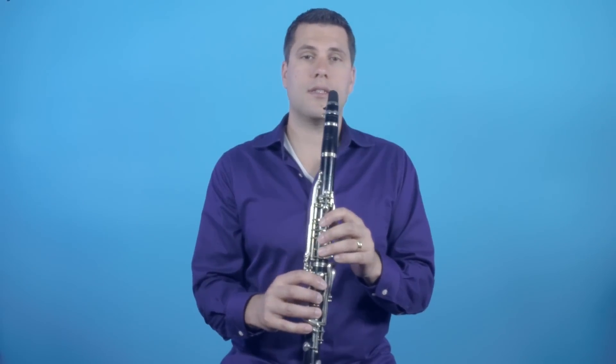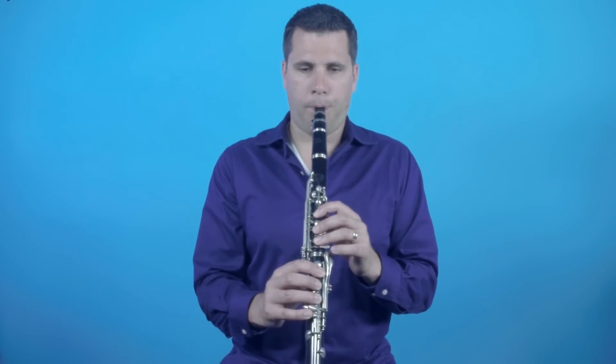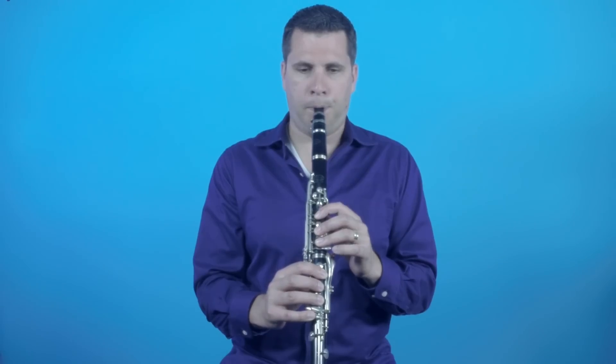I'm not going to make any adjustments to the instrument yet because I want to tune the note that's an octave higher. So in this case I'm going to use the C with the octave key to hear how it's sounding. As I can see, the whole instrument is a little bit sharp.